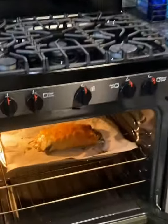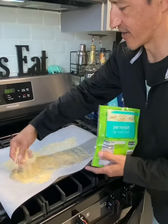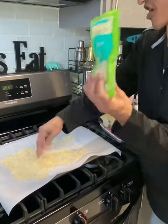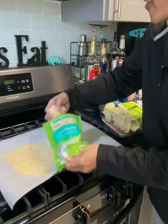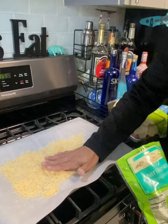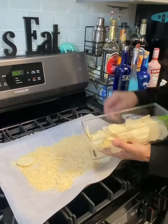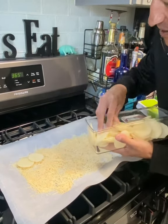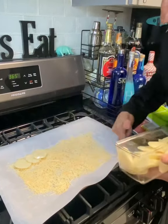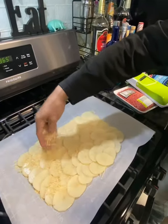I ran across this one online and I had to make it. I laid down some parchment paper on a baking sheet and got Parmesan cheese. I'm going to layer the bottom side of the sheet down like so, then take my potatoes and layer them where they just overlap a little bit, going all the way down. Then take the remaining Parmesan.